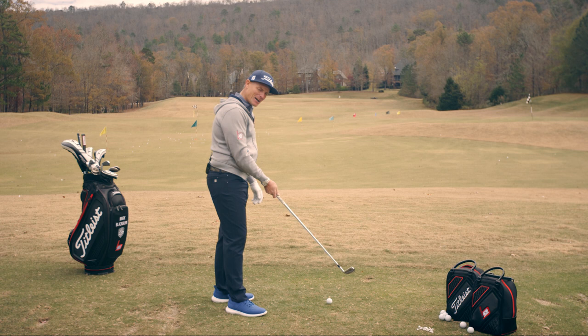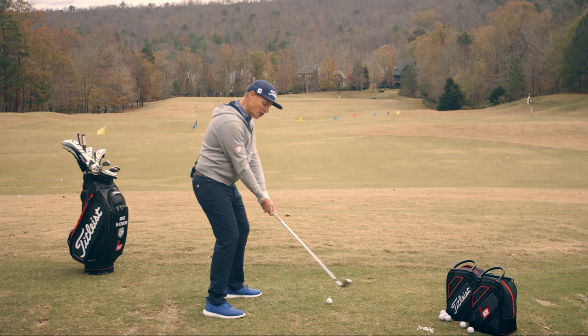Number one, we're going to move that ball back in the arc. Moving it further back is going to allow the club to travel more from the inside.